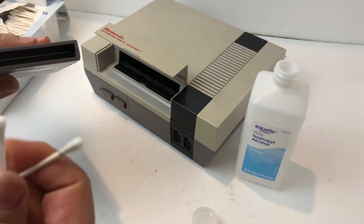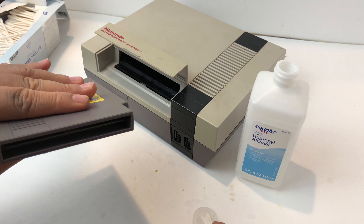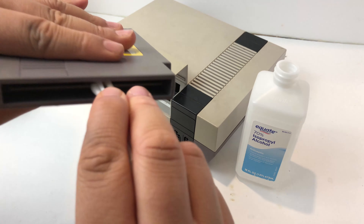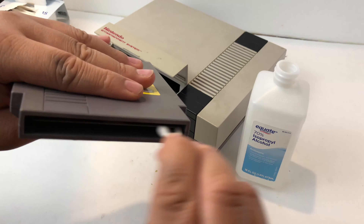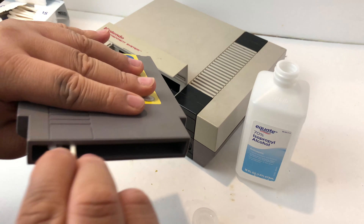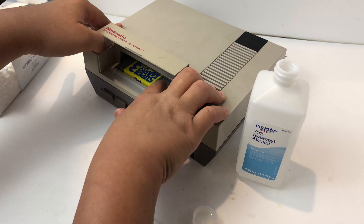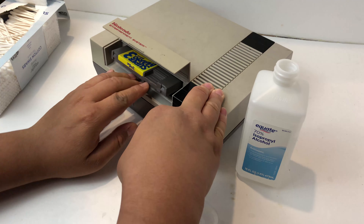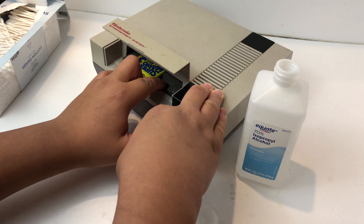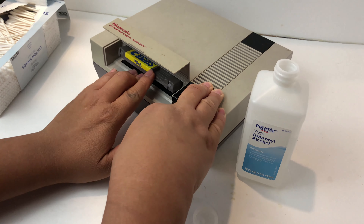Grab your Q-tips with the alcohol and wet the pins again. Go ahead and dip them to re-wet the cartridge pins. Once that is nice and soaked, repeat the process — stick the NES cartridge back in your NES, remove it a couple of times, put it in a couple of times. That's going to clean those pins.